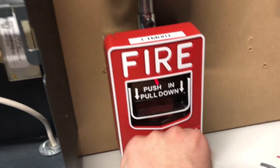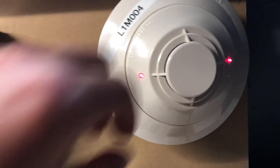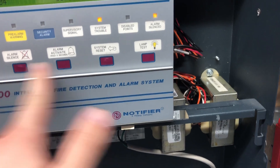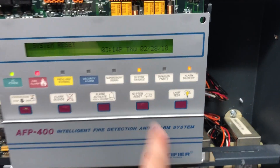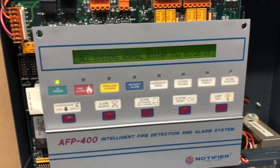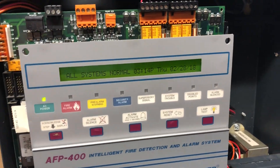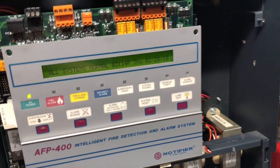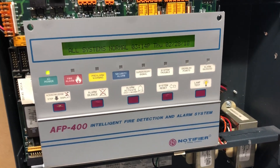We're now going to reset the pull station and come over to the smoke detector head. We're just going to take it off the base for now to let it air out, because if we reset the panel with it still on the base it'll just re-alarm. The system is going to go into trouble shortly because the head is missing when it does its SLC check. We'll leave it off, let it air out, and put it back on later.